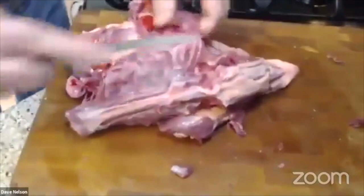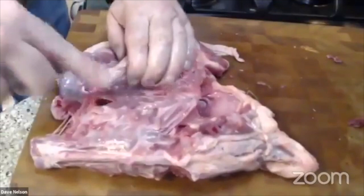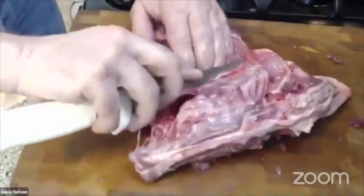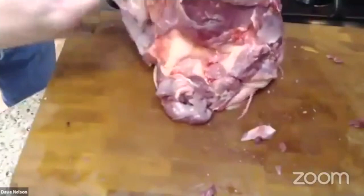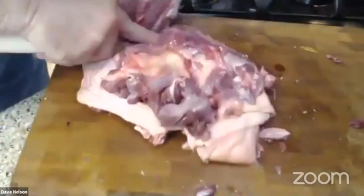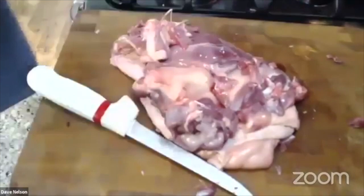Now I start going into that breast meat and pulling it away from the rib cage — you're just going through membranes here, that's all. My knife just went through those ribs like it was nothing. This is very soft stuff. Now I'm getting past the ribs and into that hard plate where the breast meat resides. I just ran into a duck tender. Look at that — the duck is just hanging by a thread. This is all duck over here and all rib cage over here.